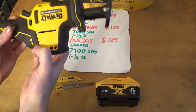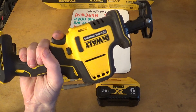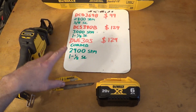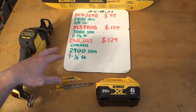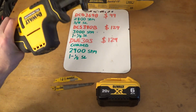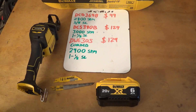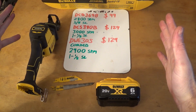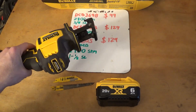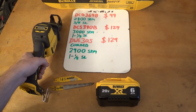Alright, so I bought this saw recently — the DeWalt Compact Atomic Handheld Reciprocating Saw. The model number is DCS369B. I put a bunch of basic information here on this little whiteboard just to compare, because when I bought this I was like, wow, it's really tiny compared to their full-size reciprocating saws. Full-size ones are like anywhere from a foot and a half to two feet long sometimes, so it's pretty incredible that they can pack that amount of power into such a small package.